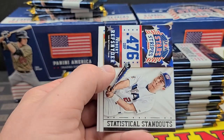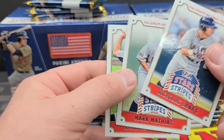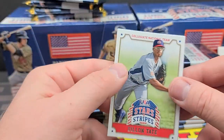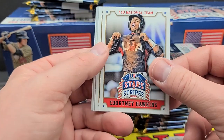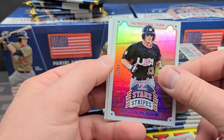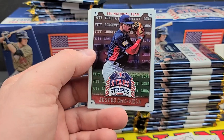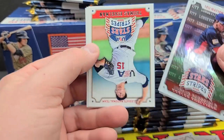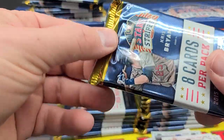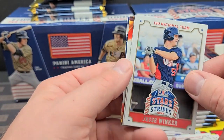Last box, I didn't get any good Crusades — nobody I thought was good anyway. Robert Refsnyder, Nicholas Banks, Mark Matthias, Kyle Molnar, Dylan Tate, Courtney Hawkins. Austin Meadows numbered out of 99 — not bad. I think he's still playing in the majors, took a little break from baseball, but I think he's back. His brother's playing in the majors though. And there's Chris Bryant — that'll go on the old Chris Bryant PC.